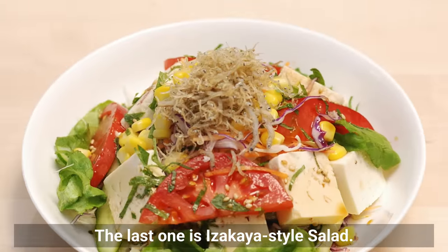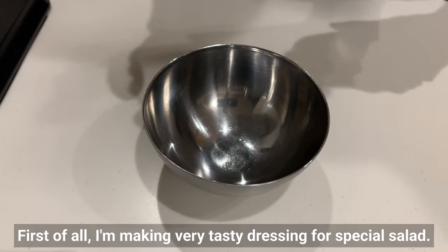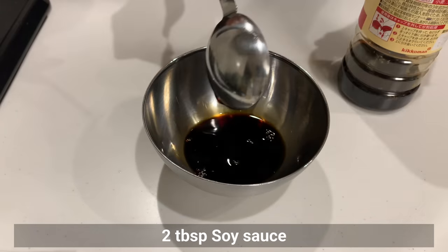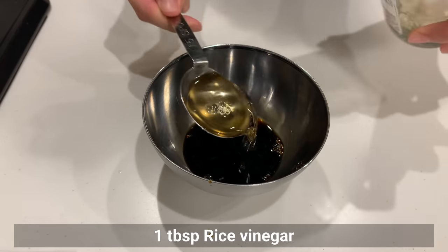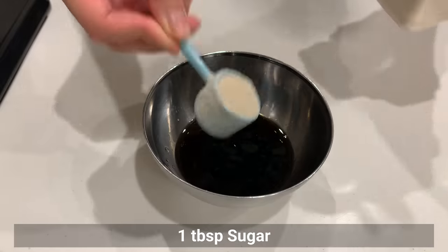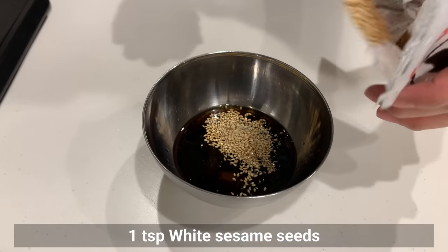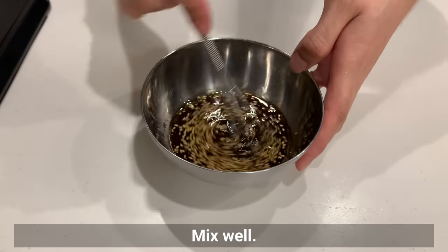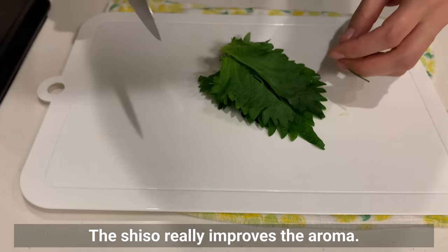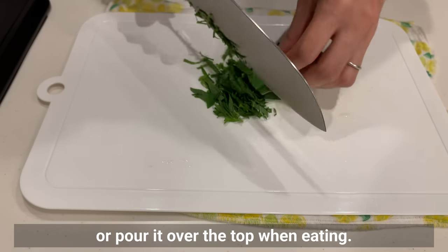The last one is izakaya-style salad. First, I'm making a very tasty dressing. Add fish sauce, rice vinegar, sesame oil, sugar, and white sesame. Mix well. The shiso really improves the aroma — chop it up and add it to the dressing or pour it over the top when eating.